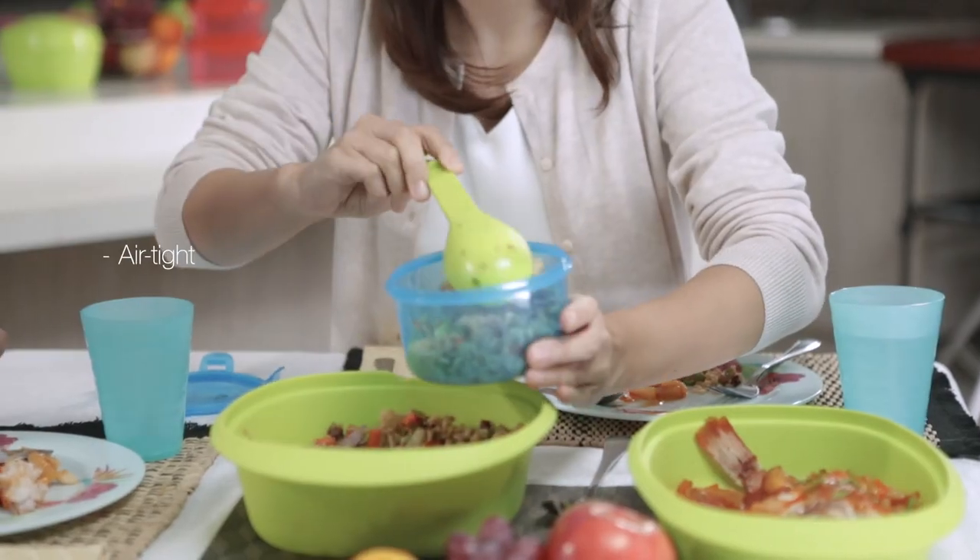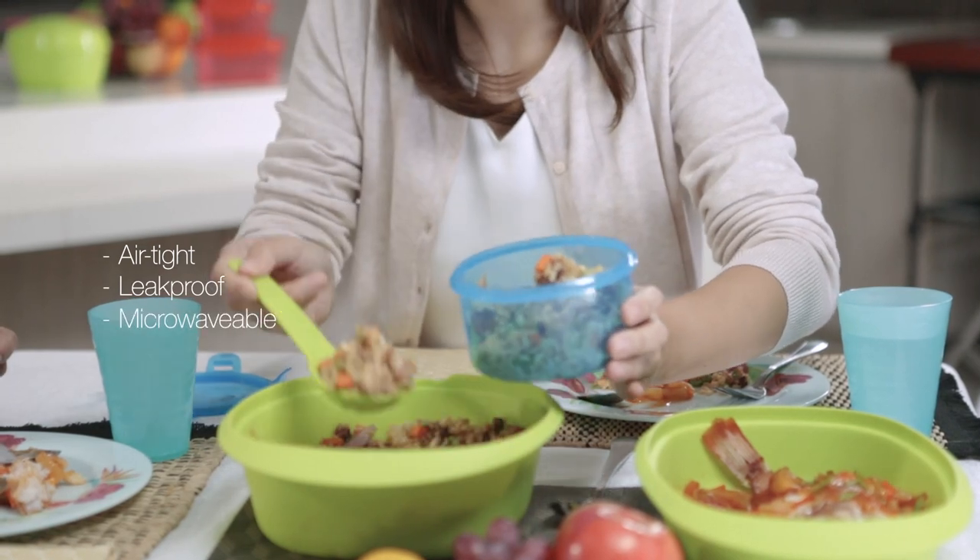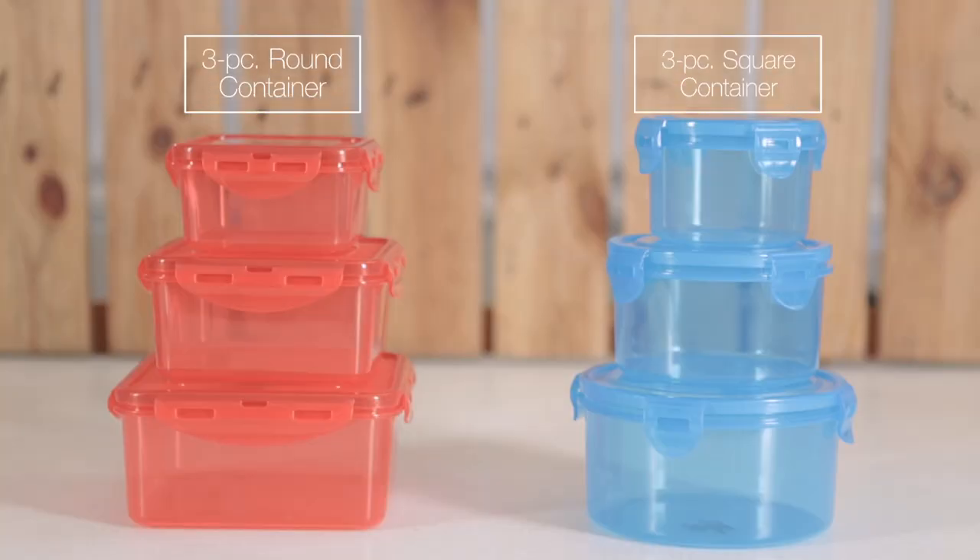No problem! With Kitchen Magic, storing food is easy. Pahaba una kita. They're airtight, lick-proof, at microwavable. And you get three containers in different sizes. That's real value for money.